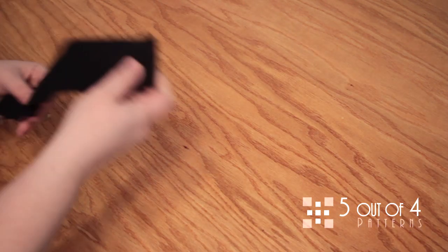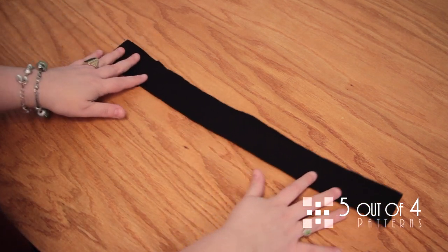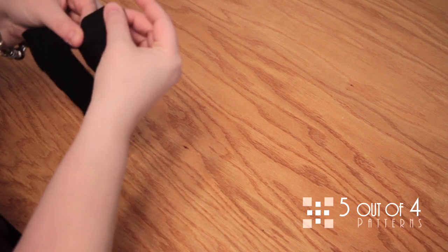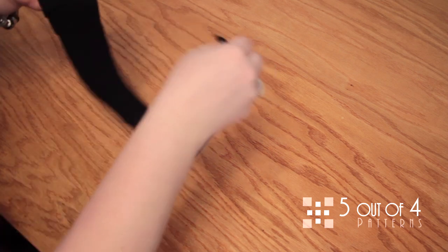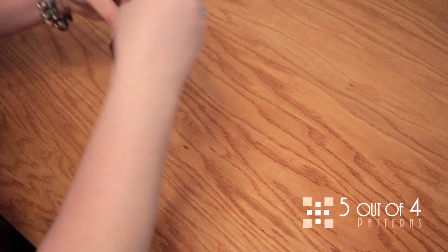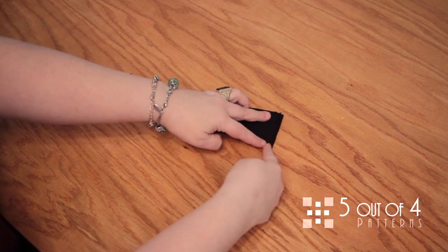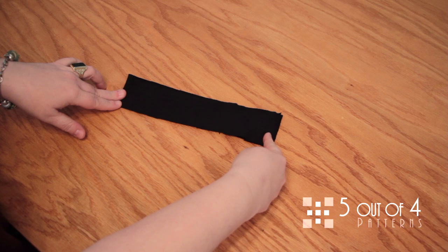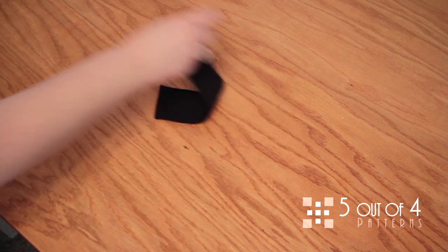Here we have our neckband piece. The first step is to take the neckband piece and fold it right sides together. Then we're going to stitch along the short end at a 3/8 inch seam allowance.